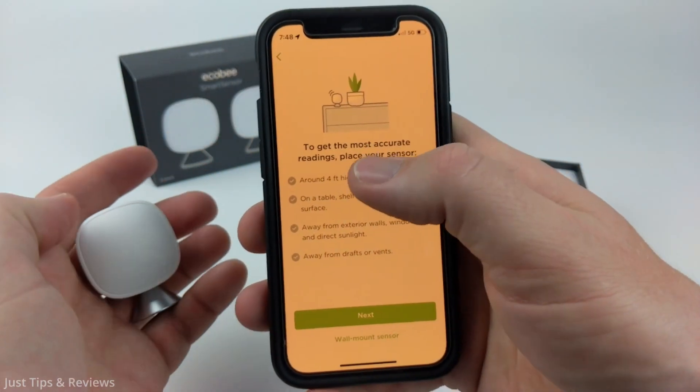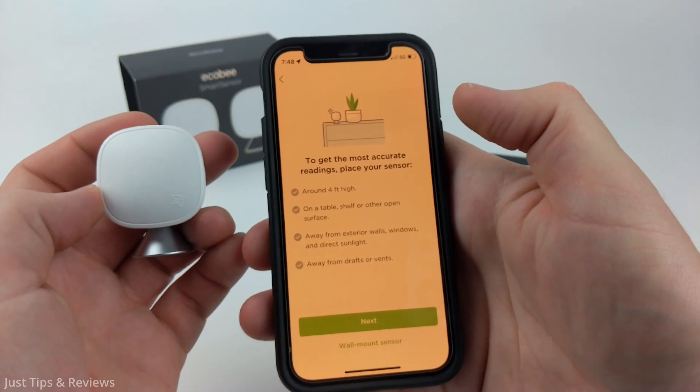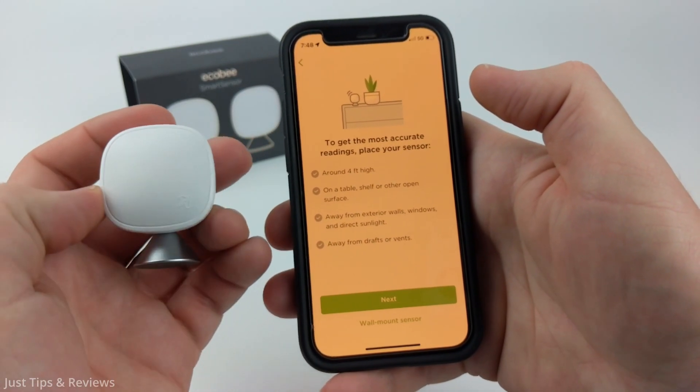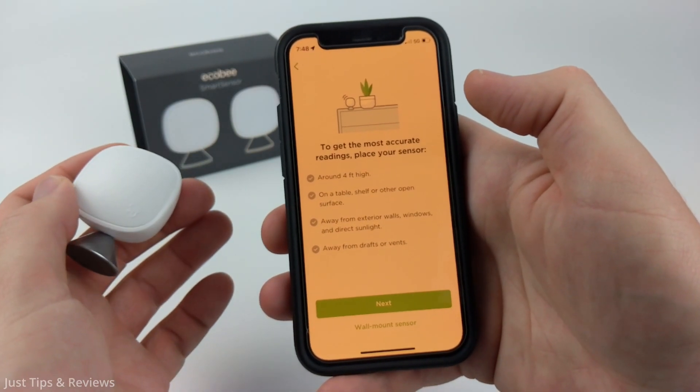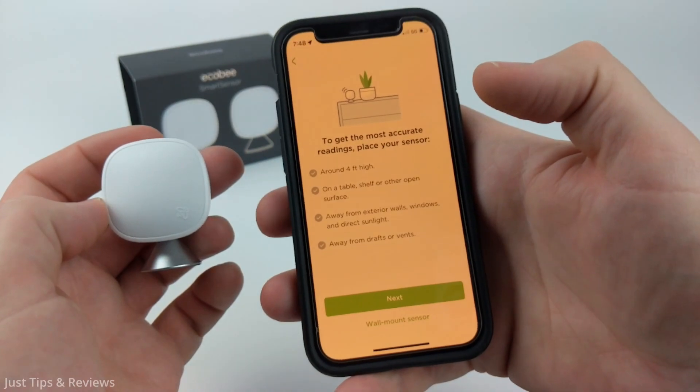They do have some guides for placement. It needs to be around four feet high on an open surface like a table or a shelf, and you want it to be away from external walls, windows, or direct sunlight. You also have to make sure it's away from drafts or vents, as this could mess with the temperature reading.